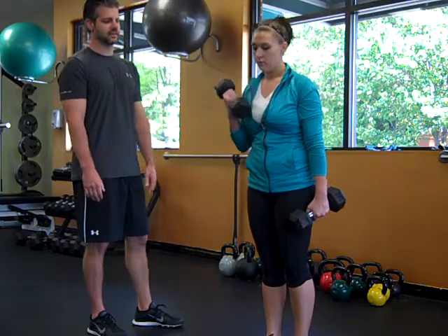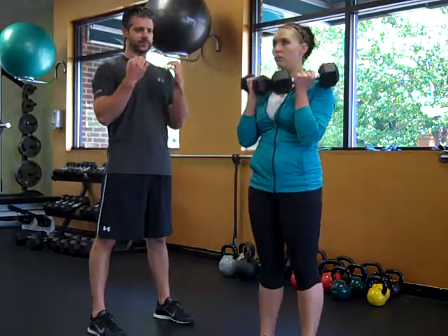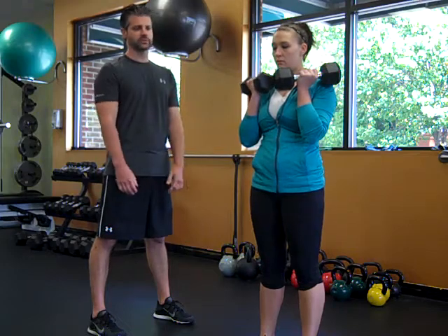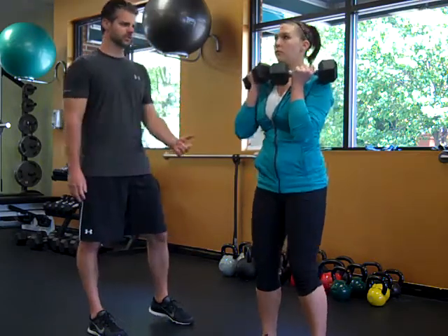Next we're going to do a two dumbbell squat, keeping them in the same hands — just bring them up. Now she's got a slightly different load on her body during the squat rather than being evenly weighted. Come down into the squat — let's get two reps.